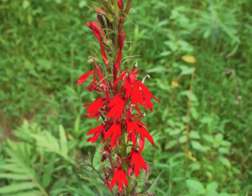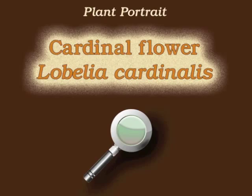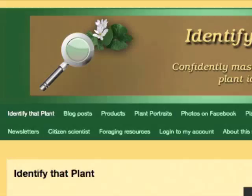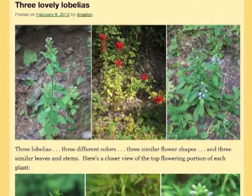This is Angeline. Thank you for watching and learning about Lobelia cardinalis, also known as Cardinal Flower. Visit IdentifyThatPlant.com for more images of cardinal flower, for a blog post comparing this Lobelia with two other Lobelias, for plant identification resources, and for information about how you can confidently master the skill of correct plant identification.